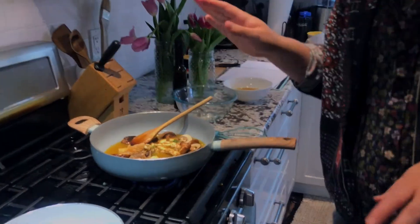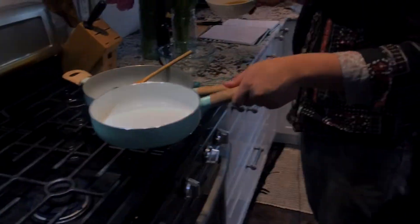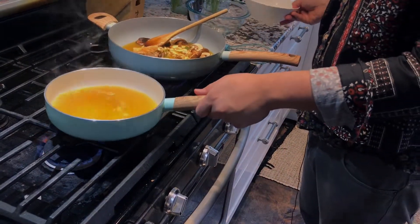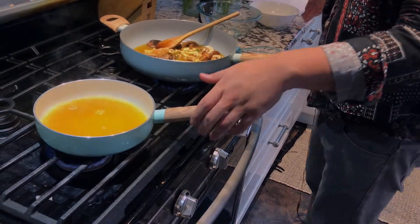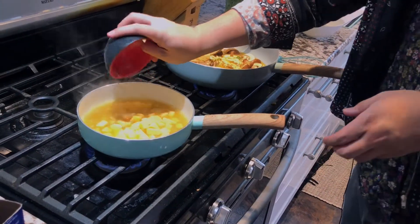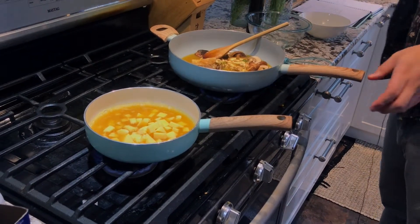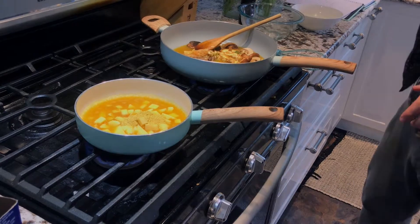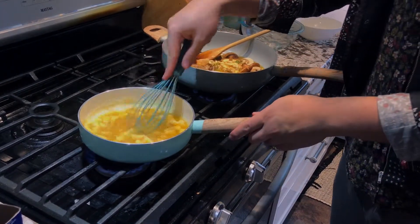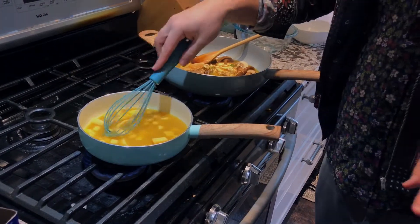Once it just starts getting fragrant, you're going to add in about a cup of vegetable broth. Now let's start on the polenta. We're going to add in the rest of that and a tablespoon of nutritional yeast, and we're just going to let this boil down and soften.